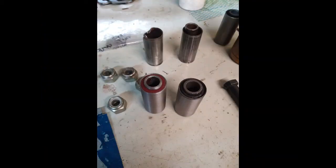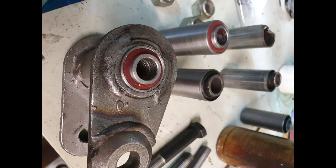This photo shows the disassembled original bush at the back. On the right there's a bush I bought that I wasn't happy with, and on the left there's my homemade version which I was happy with. Here's the finished bush after I press-fitted it into the shackle assembly.